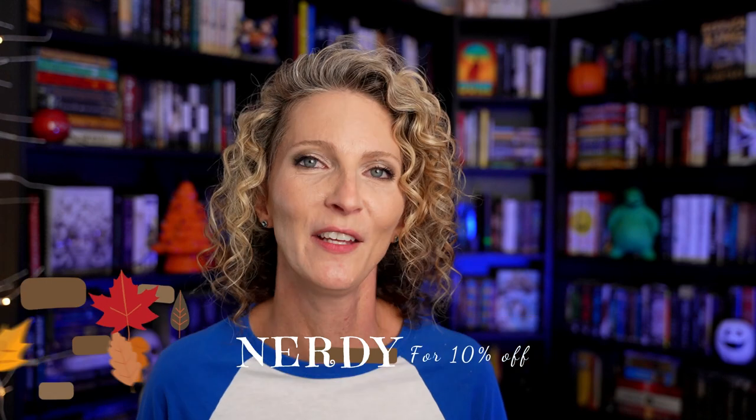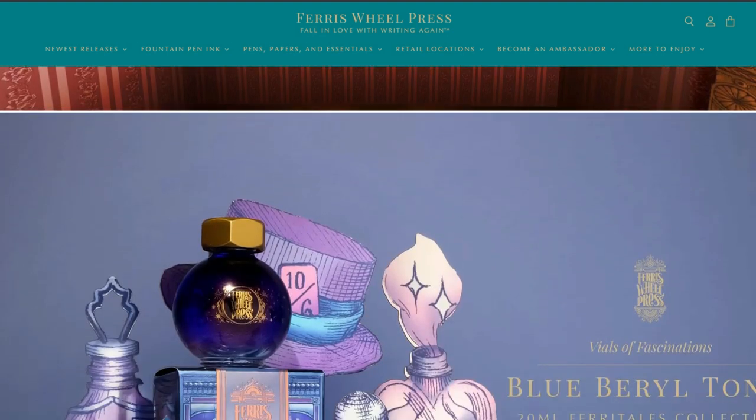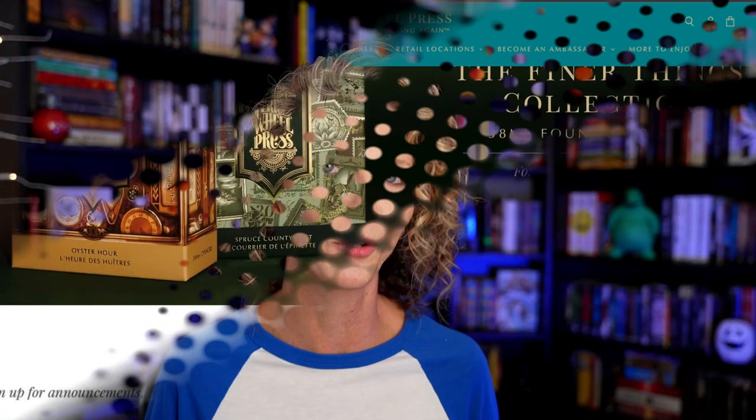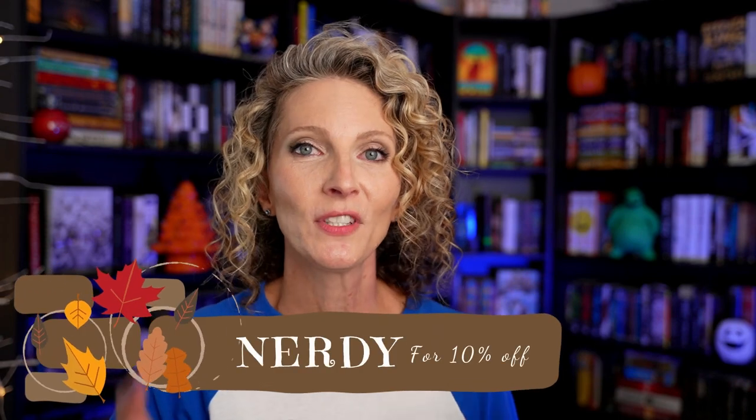The most appealing thing about fountain pens is the ink — you can change your ink anytime you like. There are so many different types and colors that it just adds to the enjoyment. Today on the channel I'm doing an unboxing and demonstration of some new ink I got from Ferris Wheel Press. I recently joined their ambassador program as an affiliate, which means if you use code nerdy at checkout you'll get 10% off your purchase. The link to their gorgeous website will be down in the description below.